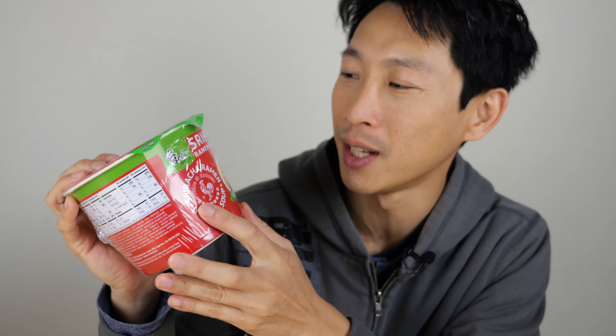How's it going everybody? This is Beat the Bush. I was strolling around Ranch 99 and I saw this — they add sriracha sauce and call it sriracha ramen noodle soup.